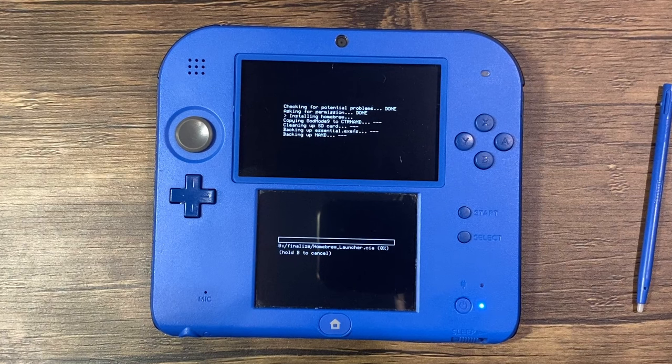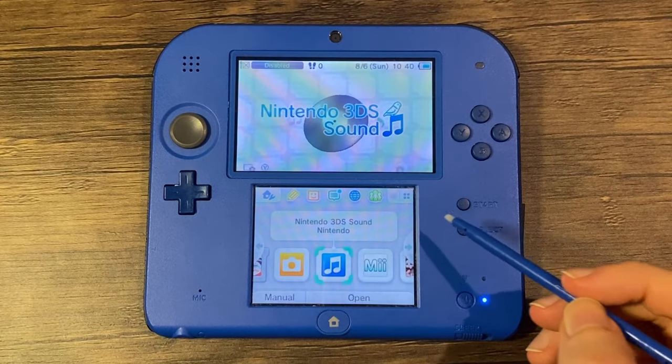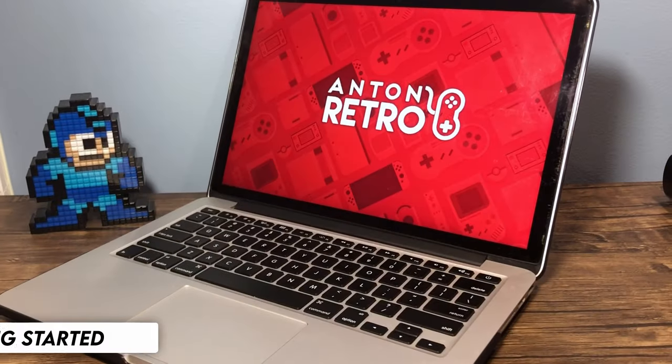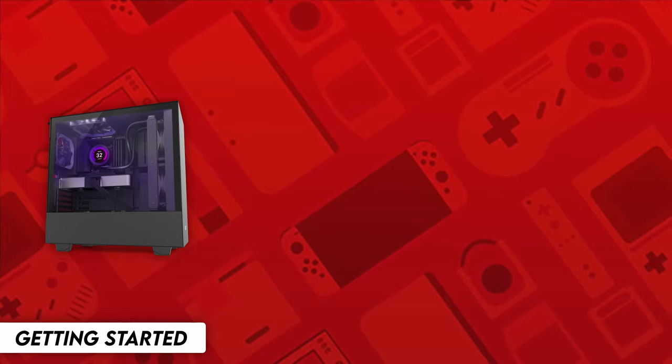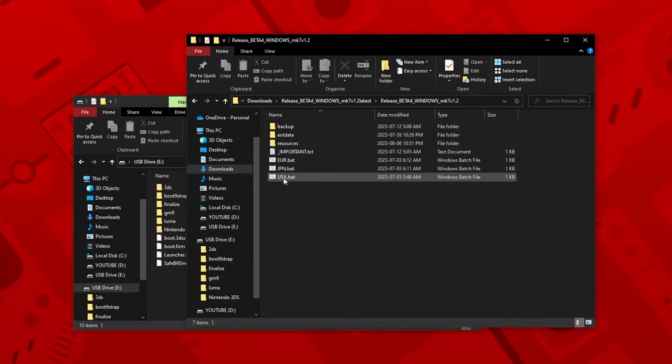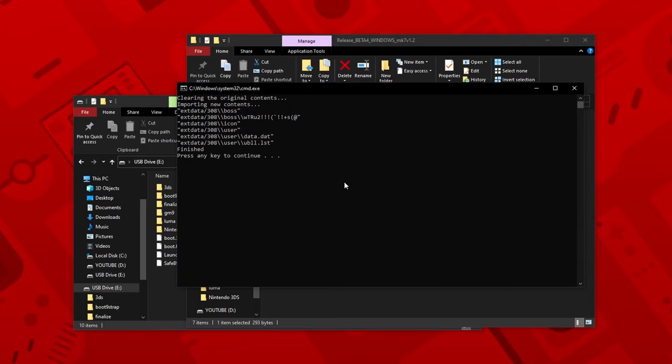I just want to mention that this tutorial is for educational purposes only. I'm Anton and let's get started. First things first, you'll need a device running Windows, MacOS, or Linux. Unfortunately, due to the programs used in this guide, you'll be unable to use devices that run on other operating systems.